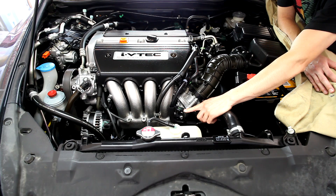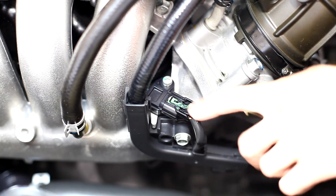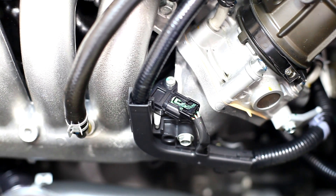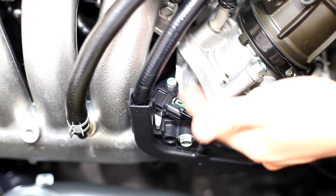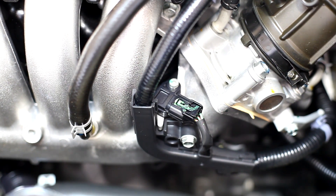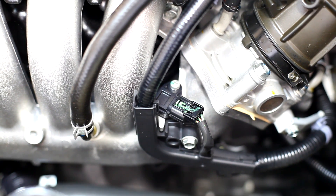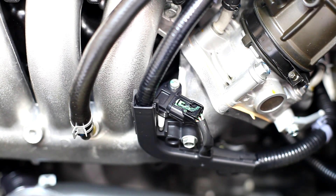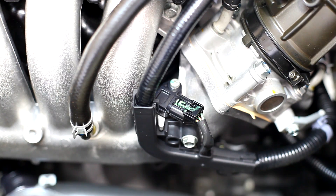This sensor here is the manifold absolute pressure sensor, or MAP. The MAP sensor is detecting air pressure behind the throttle body. Older Hondas actually only had that sensor — the newer ones now have the mass airflow sensor as well, so that's something to be aware of.